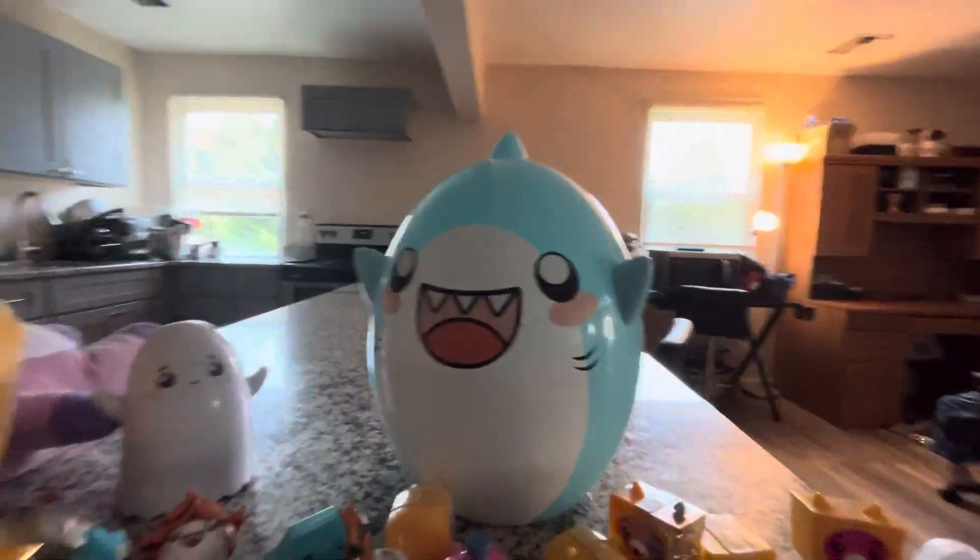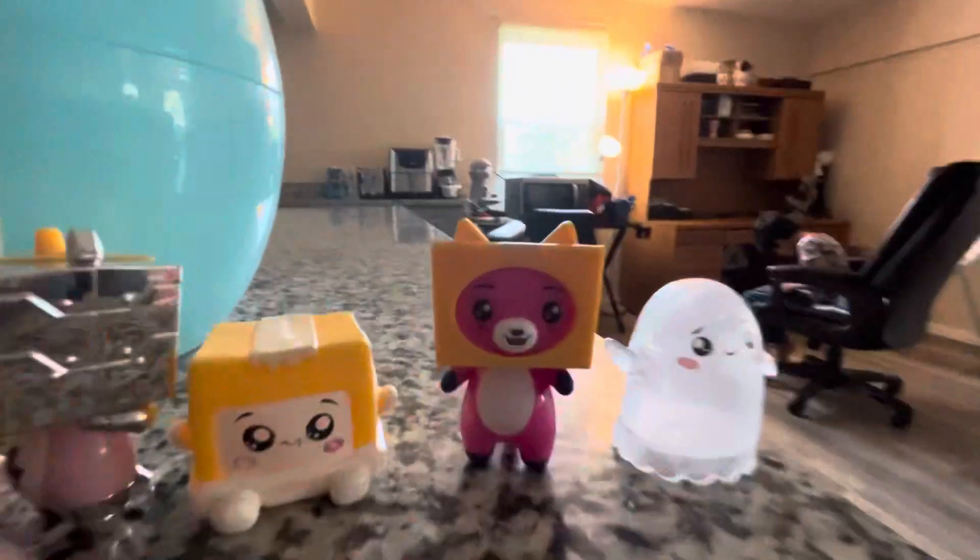Big sharky. Here's all the toys again — big sharky.